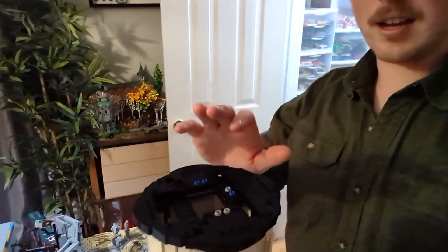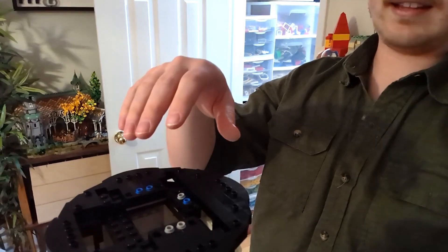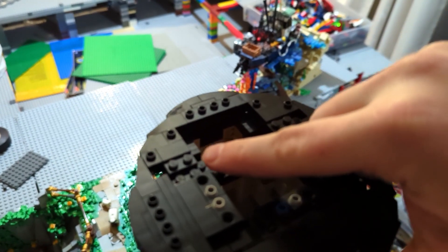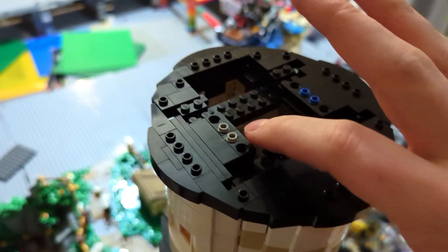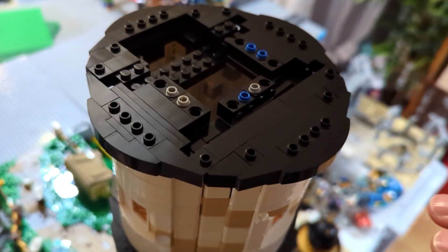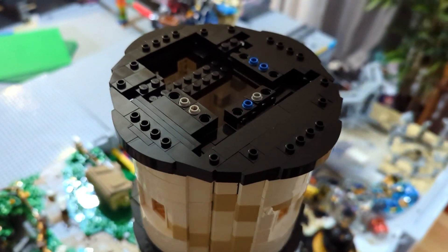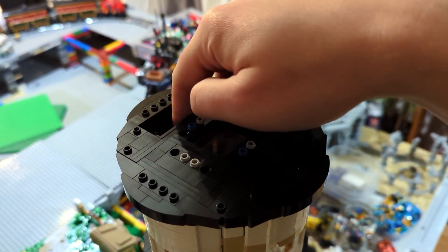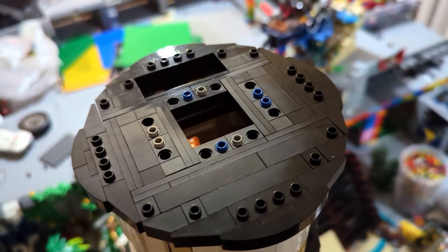I wanted to show you how I was designing the little top area, because I wanted an area for them to walk and have a little railing. At first I thought it was going to be easy and I could just use these, but these are half a stud off, so they wouldn't actually be flush with the rest of it. So now I'm using these Technic ones, and a little bit of Pepper's hair. It just came together so nicely. And then these little studs are going to be for the railing. Look how good that looks — it's got the little hole that they can climb through, through a little ladder, and then this centerpiece is going to be covered up.